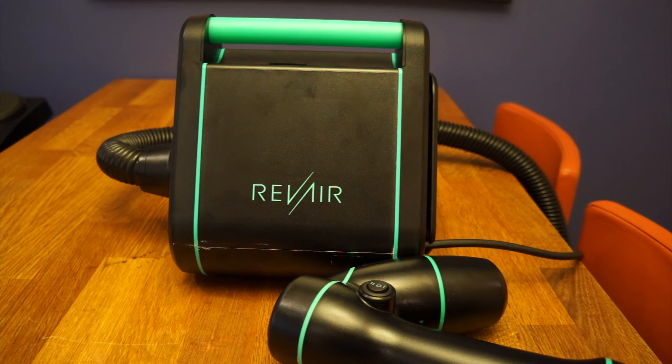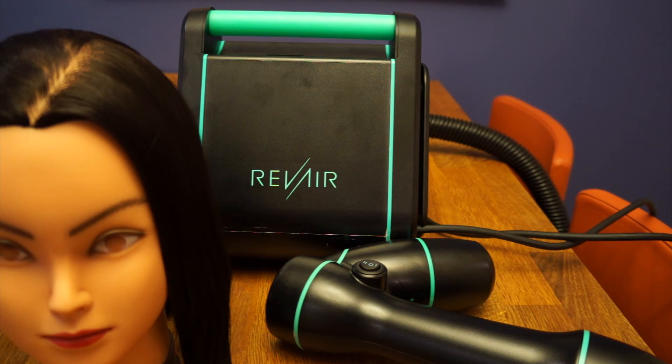A pro also for Rev Air is that I really appreciate they do continuous Rev Air education — they send you emails on how to use the product, and they also have Instagram lives sometimes with hairstylists demonstrating how they use it. The education around the product is really nice. And they also have a really cool story about how they came up with this idea, which is very interesting if you check that out too.